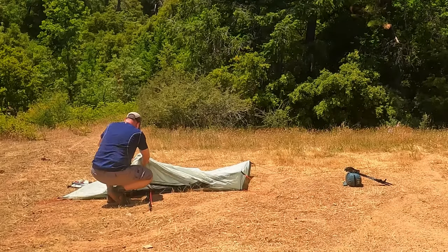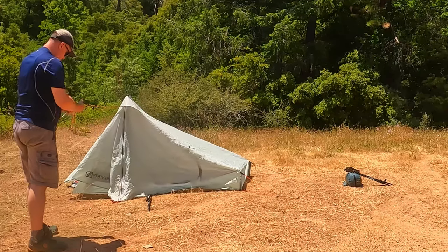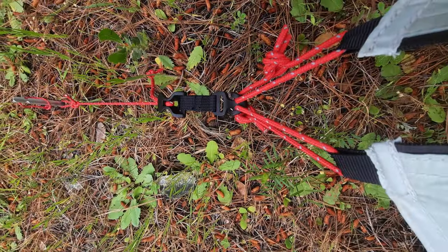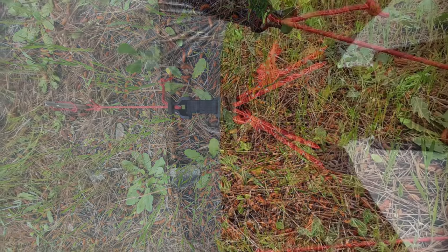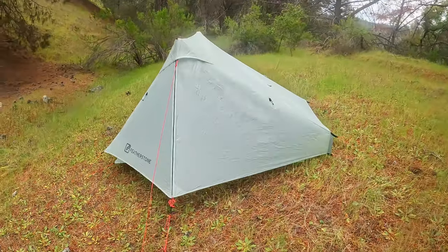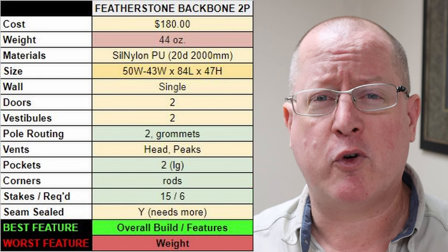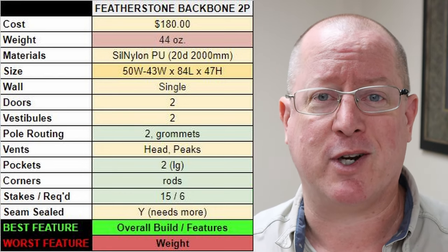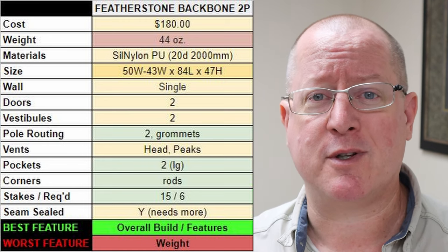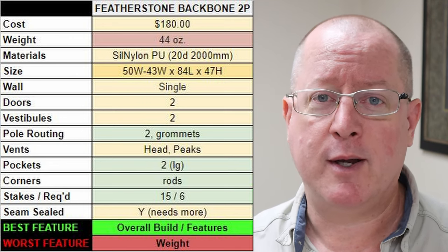Another thing I really liked about the Backbone is the ease of setup. The rings on the tie-outs keep you from having to tie clever knots or guess where they are supposed to go, and unlike the Lan Shan II, which comes with a series of knots that you have to be very careful not to untie, the Backbone went up very intuitively and easily. Given that the Backbone also costs less than the Lan Shan II Pro, I think it is a clear winner. Its overall build and features are superior to the Lan Shan II Pro. Really the only category where it lost was in weight — but that weight is also getting you additional features. So the Backbone's biggest challenge is its weight. If you are willing to trade features and storm worthiness for those extra ounces, the Lan Shan II Pro would still make sense. However, if you are more about a solid overall build and good features, you might want to look at the Featherstone Backbone.